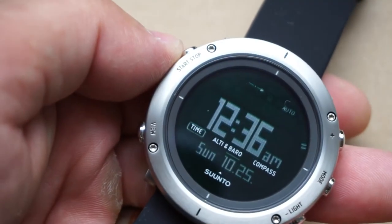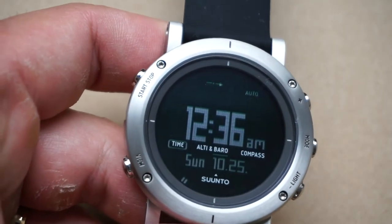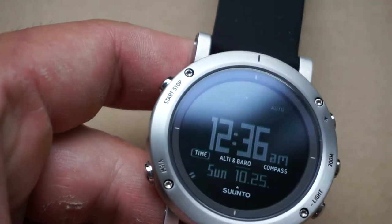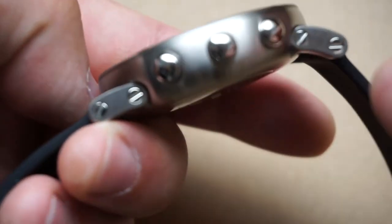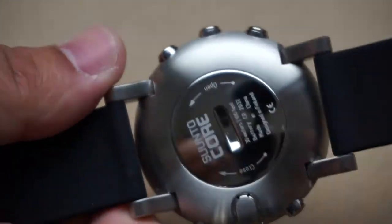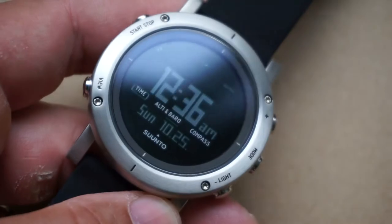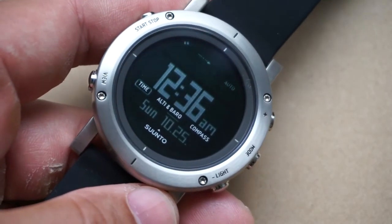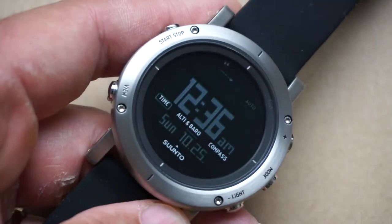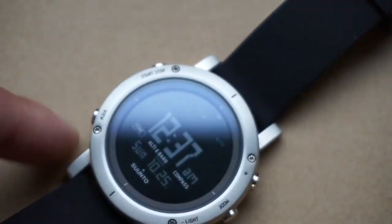For other notable details: the crystal is sapphire, which is a wonderful thing, and the main case is all stainless steel — I think it looks absolutely beautiful. As far as water resistance goes, we're only looking at 30 meters or 100 feet. It's not ideal for an outdoor adventure watch, but I think it's good enough for what most people are going to use it for, as long as you keep in mind that this probably isn't the ideal dive watch.